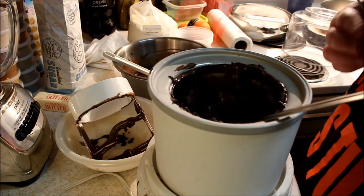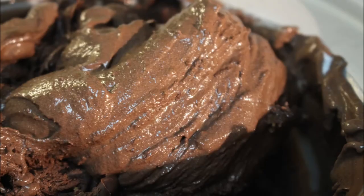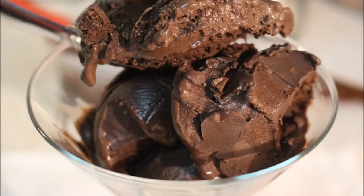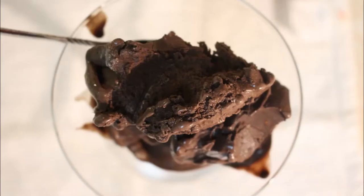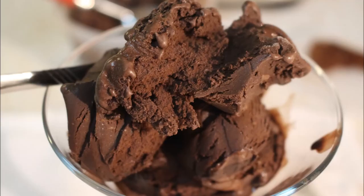Once it's as frozen as it's going to get in the ice cream maker, I pull it out and put it in containers so I can give it out to friends. This stuff came out very well — I love how smooth the orange flavor was; it wasn't sharp or bitter. And as I always say, if you're not eating ice cream for breakfast, what's the point of being an adult?